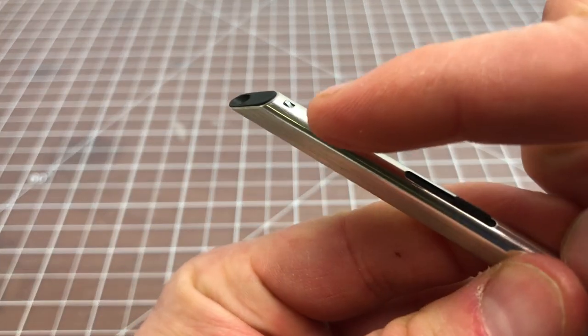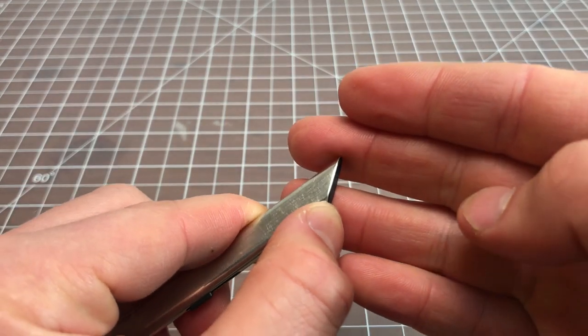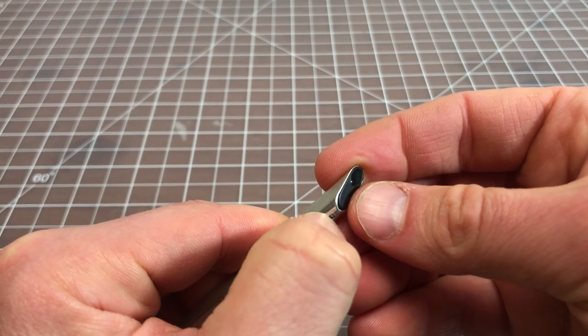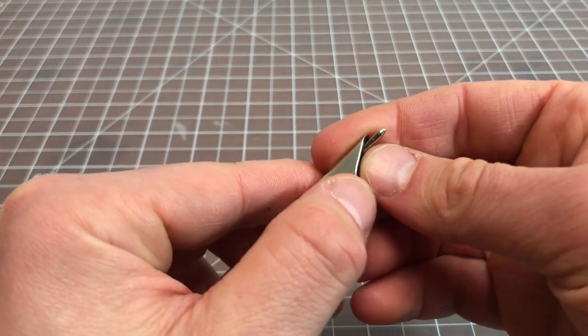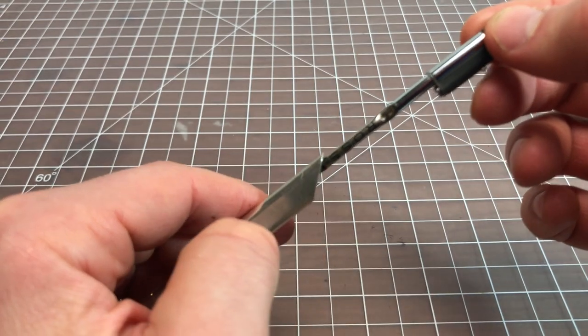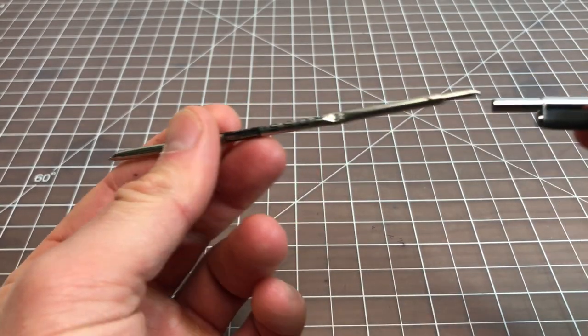There's another button here, and when you press it, it will remove the front piece. It's a little hard to get off like this, so what you can do is push this piece out first, and then this piece removes quite easily.